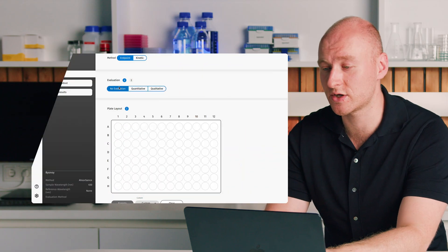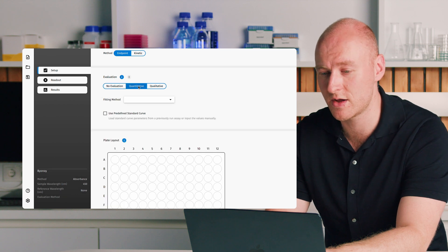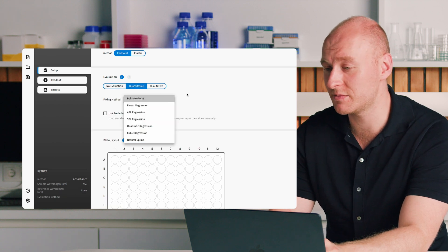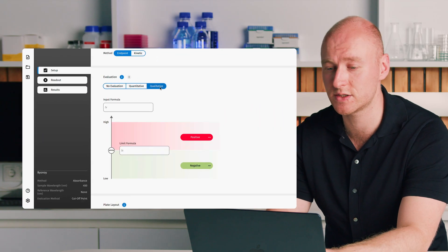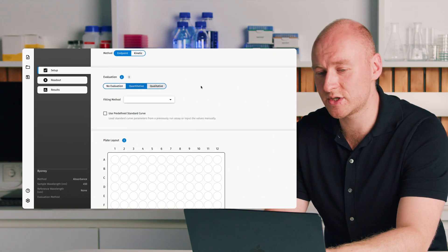Our software does offer many analysis possibilities. Moving to quantitative, we can select a fitting method — useful if you want to plot a standard curve and calculate the concentration of an unknown. We also have qualitative analysis, used to answer yes-or-no, positive-or-negative questions: is this present in my sample or not, not necessarily in what concentration. We'll stick with quantitative for the purposes of the demo.